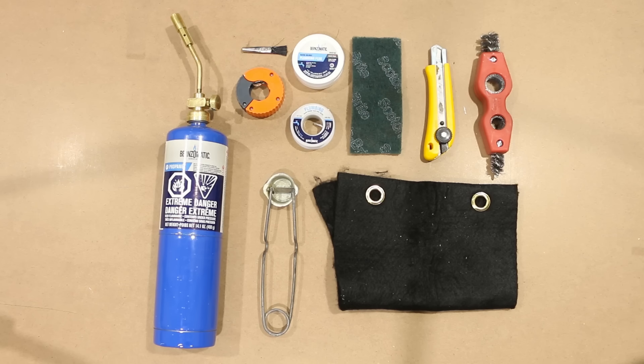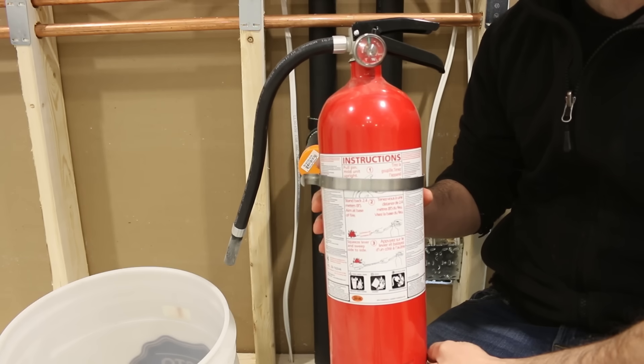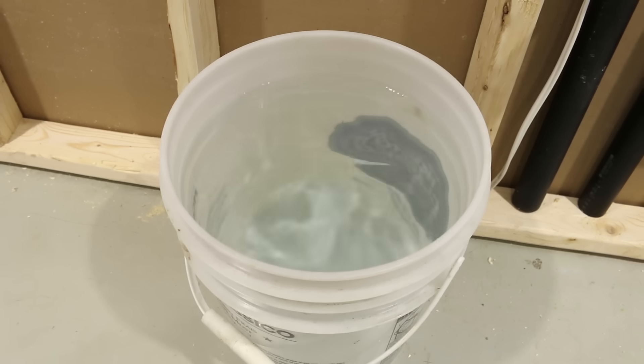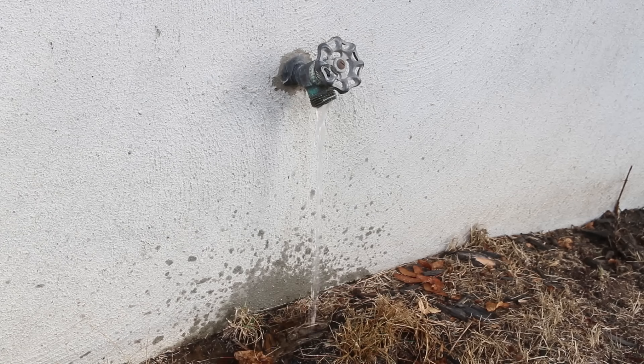First up, I want to talk about all the tools and materials you'll need to solder a copper joint in a tight spot like this one. The first thing you'll be needing is a good fire extinguisher. It's happened to me several times that I didn't use the necessary precautions in a tight spot and regretted it, so get one that you know is in good working condition. I also highly suggest getting a bucket full of water if it's your first time soldering, as most repairs or modifications require the main valve to be closed, depriving you from water in case of an emergency.